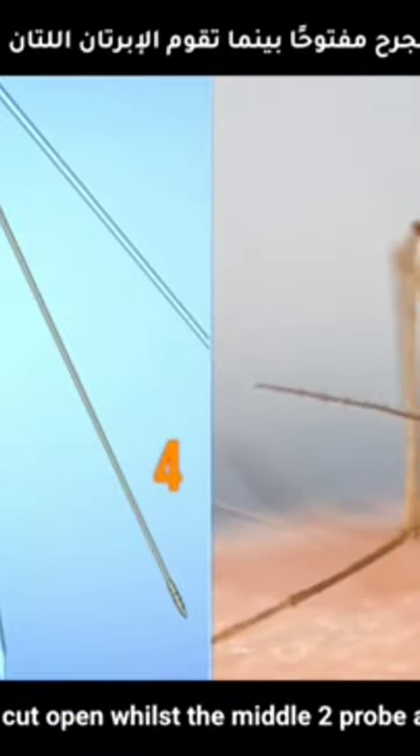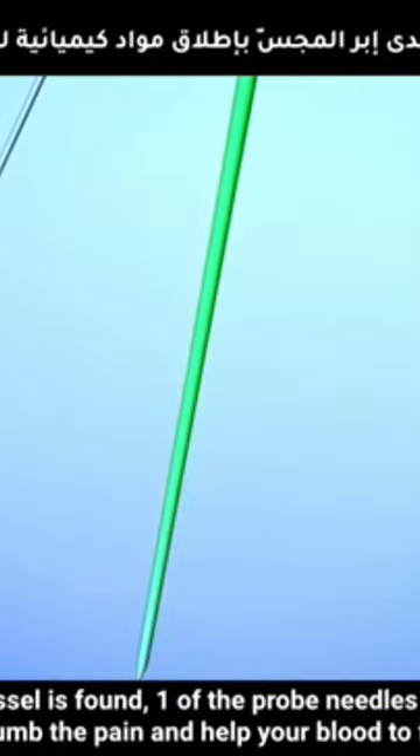The two inner needles hold the cut open whilst the middle two probe around to find the blood vessel. Once the blood vessel is found, one of the probe needles spits chemicals to numb the pain and help your blood to flow.